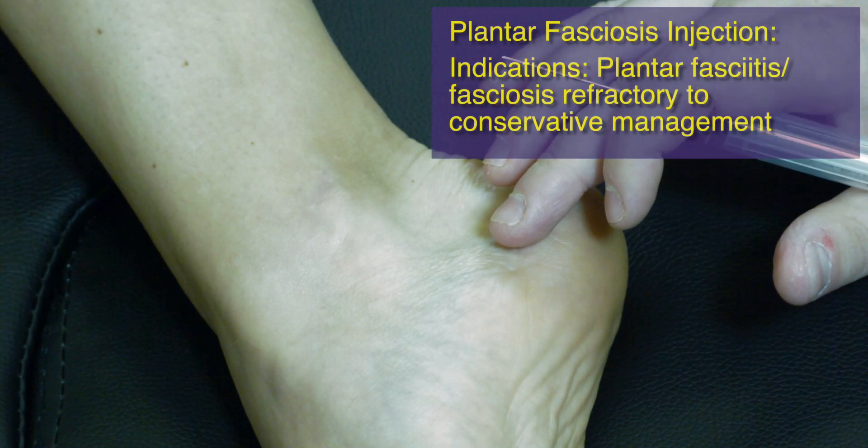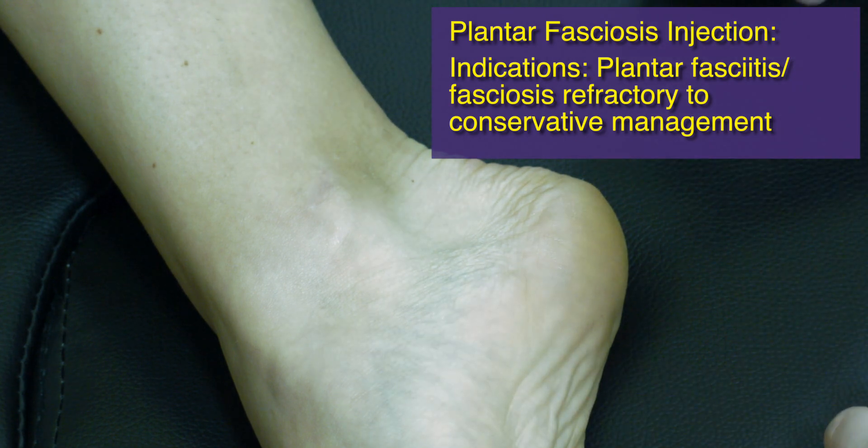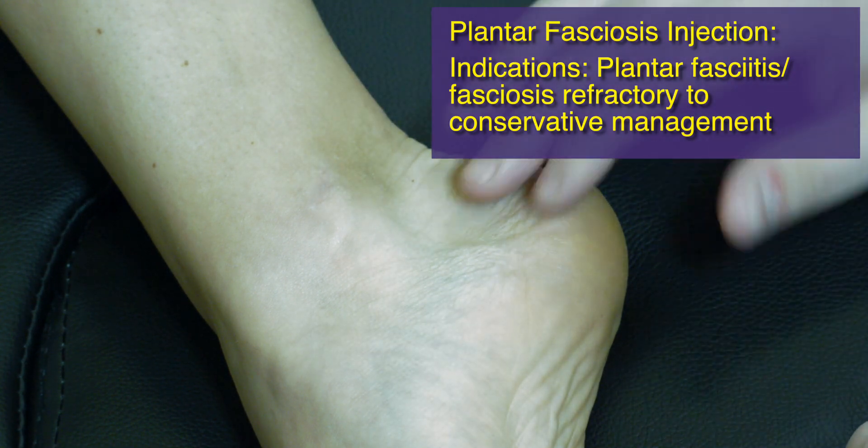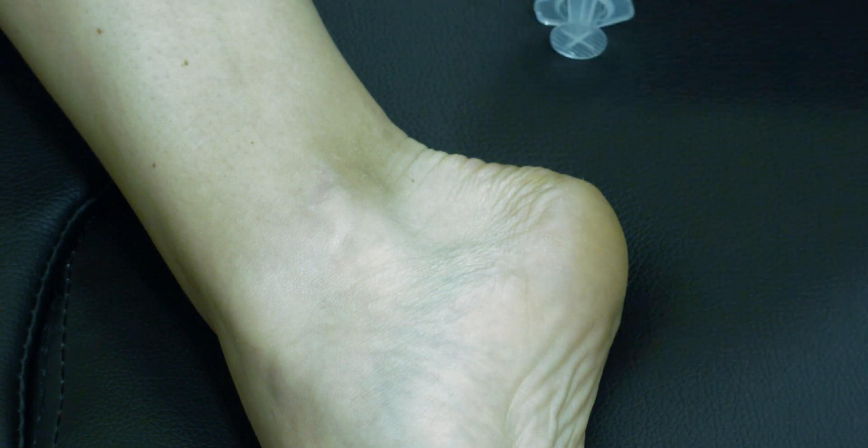For our next injection, we're going to cover the technique for plantar fasciitis or plantar fasciosis. In this position, we have the patient externally rotated. You could also do this with them side lying on the affected side to open up the medial aspect of the foot.